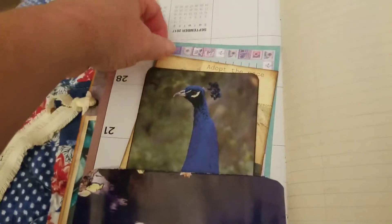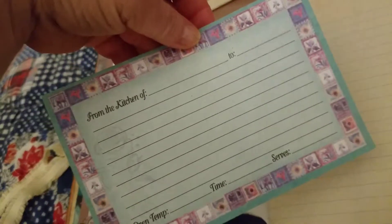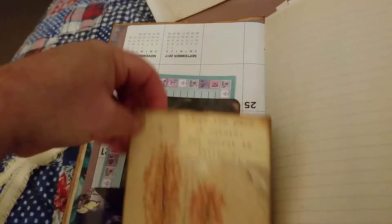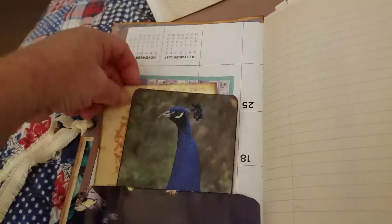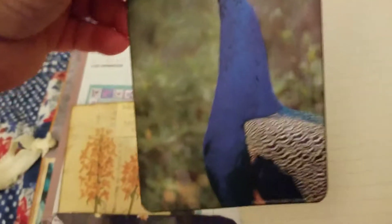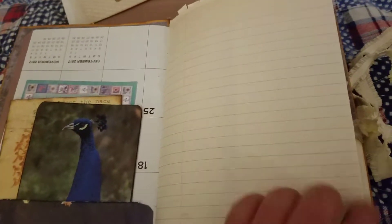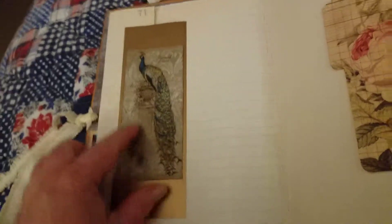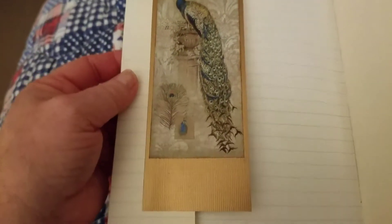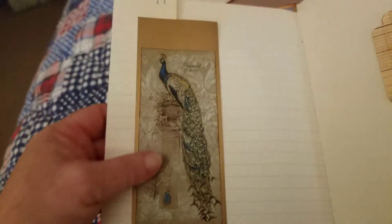Here's the pocket. In it we have a recipe card to journal on — I've stamped the back — and a Sparty Maze, a little journaling booklet, and a peacock. Here's some vintage lined paper which I'm almost out of and I'm very saddened, but it's beautiful. And I've made this piece — she wanted gold, so I got a gold bronze color. I thought it was pretty and it went well with the peacock.